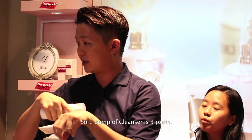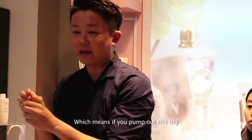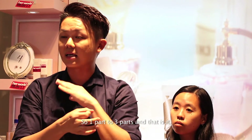One pump equals three parts — so it's not three pumps, but three parts. The scrub and facial wash should equal the same proportion. If your pump of facial wash is this big, your scrub should only be a pea size. So one part scrub to three parts facial wash — that's it.